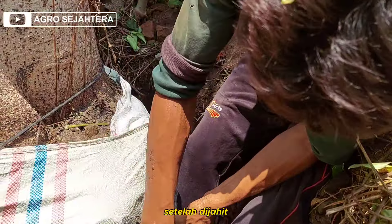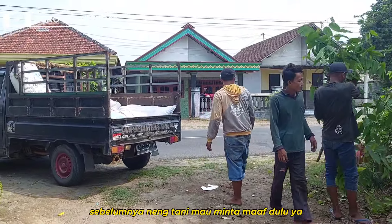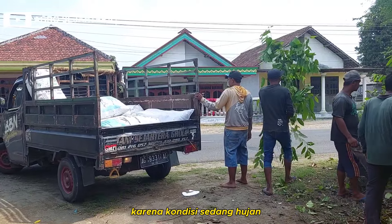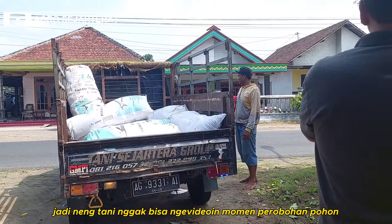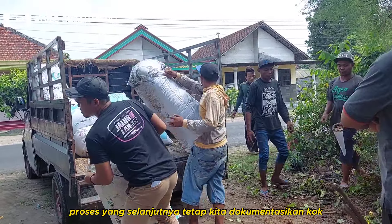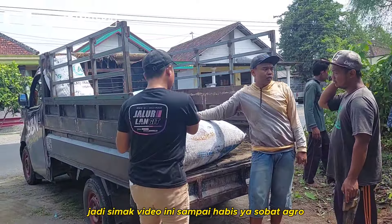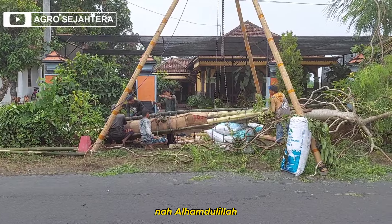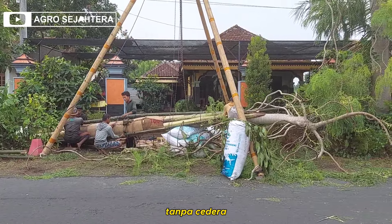Setelah dijahit, kita masuk ke proses perobohan pohon ya Sobat Agro. Sebelumnya, Neng Tani mau minta maaf dulu, karena kondisi sedang hujan, jadi Neng Tani tidak bisa merekam momen perobohan pohon. Tapi tenang, proses yang selanjutnya tetap kita dokumentasikan. Jadi simak video ini sampai habis ya Sobat Agro. Alhamdulillah, pohon moringanya berhasil dirobohkan dengan aman tanpa cedera.